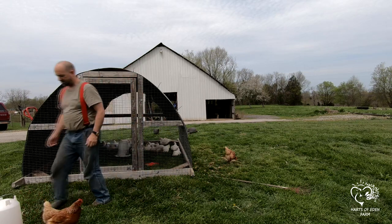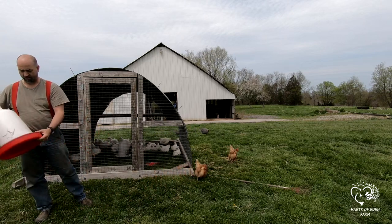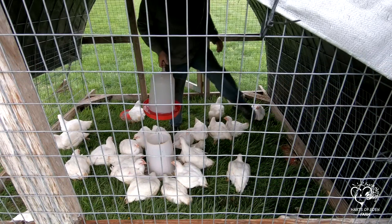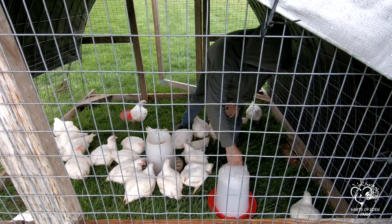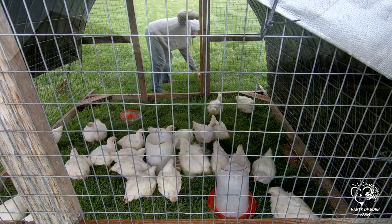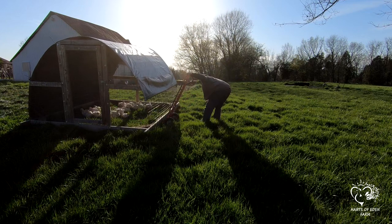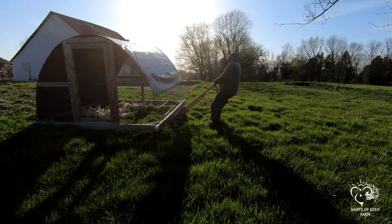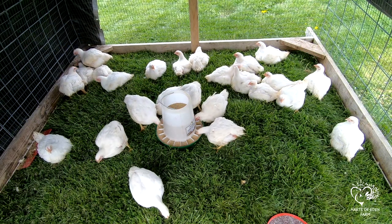We find it easier just to process the birds at an earlier time. It is very important that they have water at all times — never let them run out of water. Be careful about letting your Cornish Cross go too long past 8 weeks, as you could end up with birds that get so large they do have health issues: trouble walking, trouble breathing, and bruised breast meat due to being overweight.